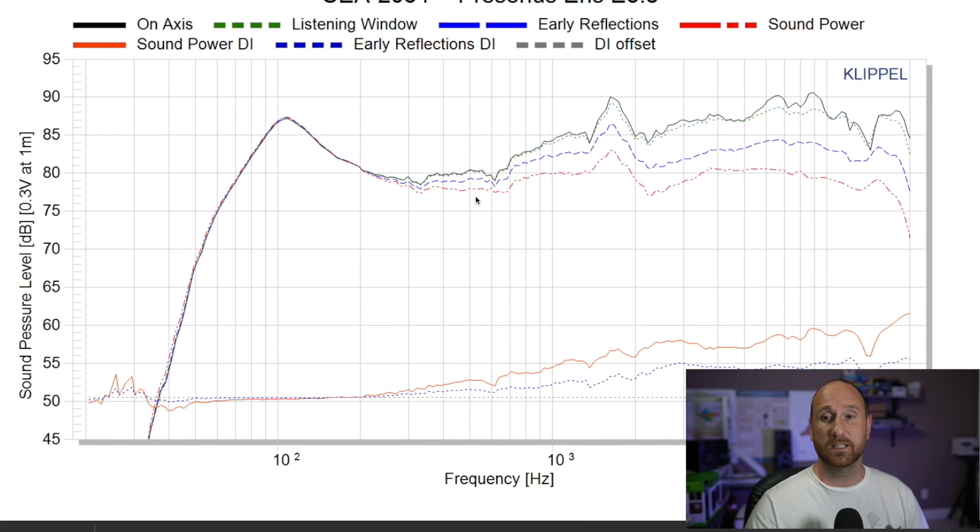Starting with the on-axis response in black, we can see this speaker mostly has a very V-curved or smiley-face type curve. It is not flat by any stretch of the imagination. The mid-range is down about 6 to 7 dB compared to the lowest bass and the treble region — a huge scoop through the mid-range that's really going to mess with vocals. If you're mixing and mastering, you definitely do not want the response to look like this because you want a neutral speaker.